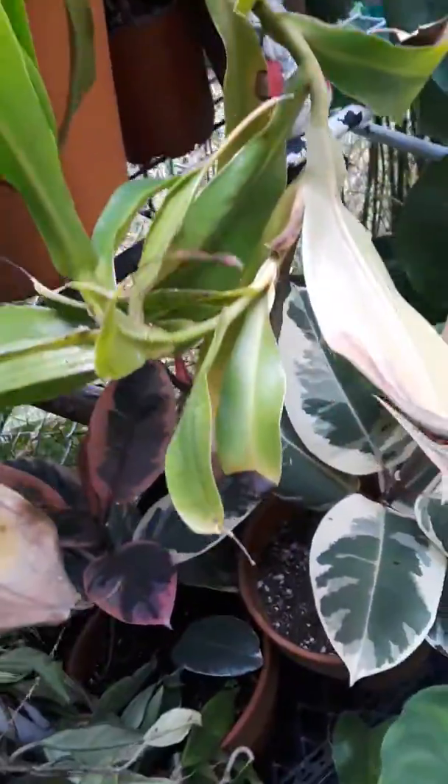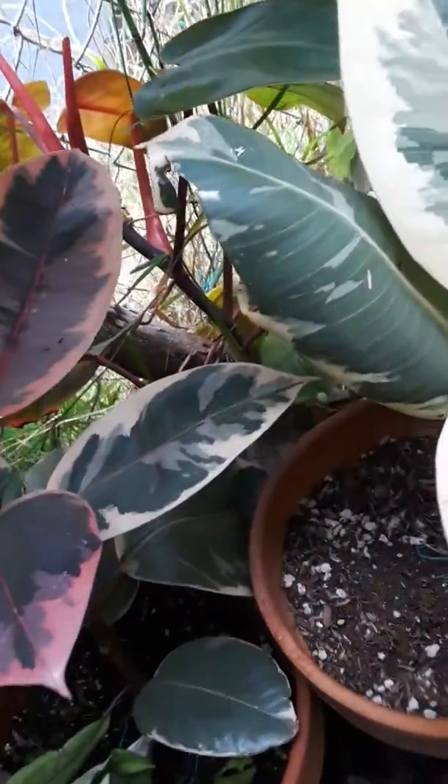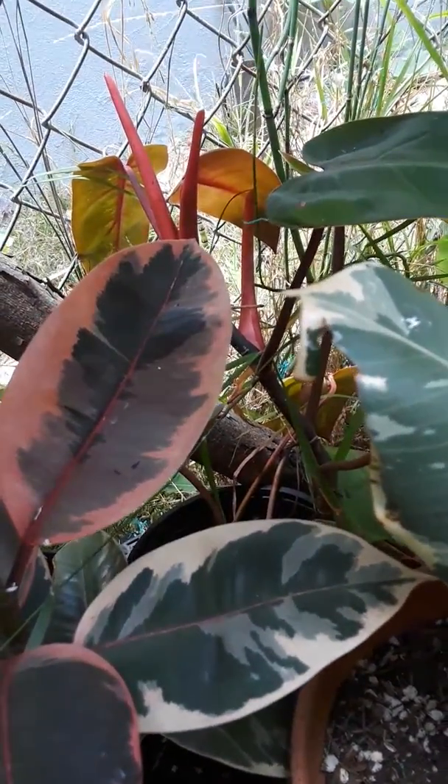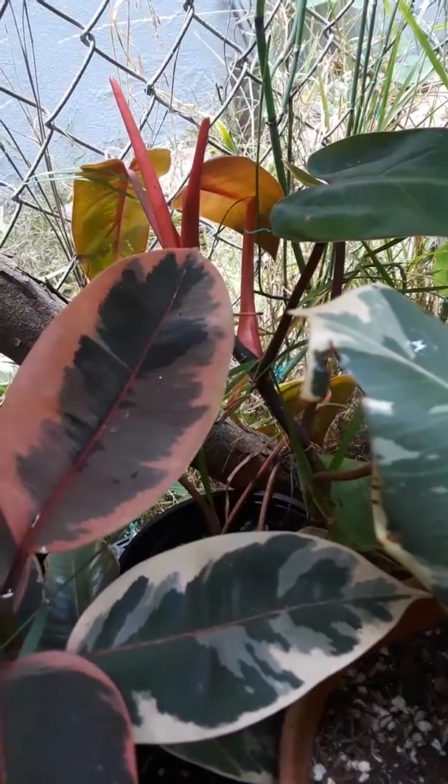I have so much back here, I didn't even realize. Look at that emerald ruby back there — see it?